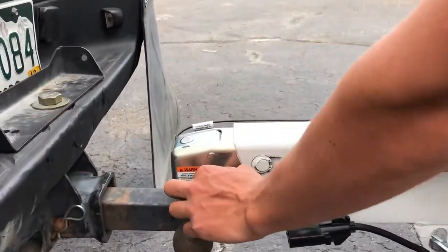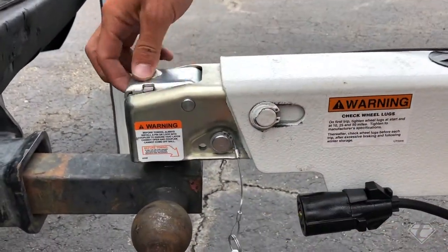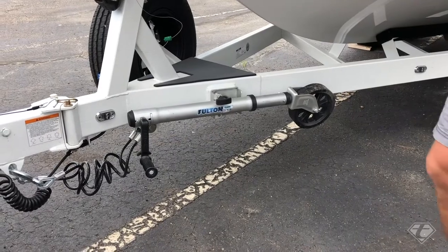And finally, we're going to pull the safety pin and release the lock. Now we have the trailer disconnected.